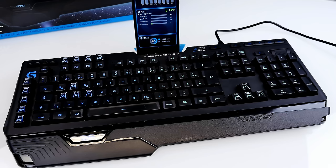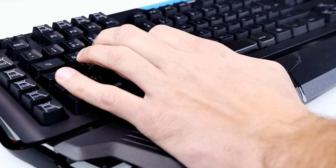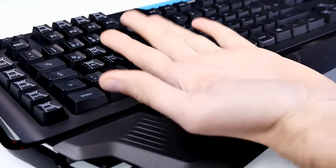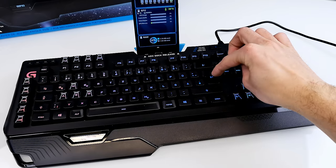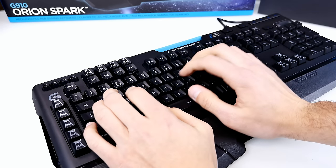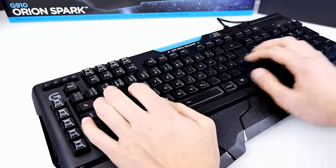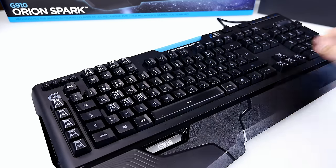I've now been using the keyboard for around a month, playing a lot of games — Minecraft, Rainbow Six Siege, GTA V, and Counter-Strike Global Offensive. I'm very happy with it. It's very responsive, probably the fastest keyboard I've ever had. You just gently tap a button about 1.25mm and it's already pressed, compared to around 2mm on Cherry MX switches.